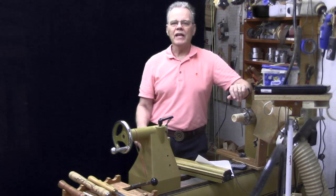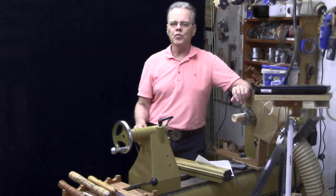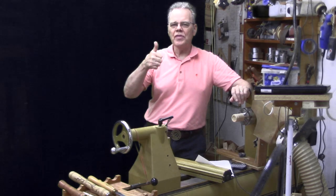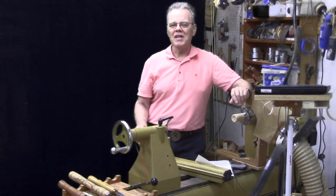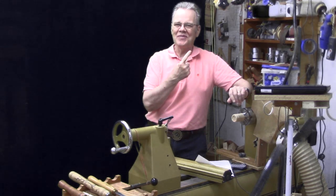If you live or visit in the Atlanta area and want some hands-on instruction, check out my website MikePeaceWoodTurning.com for details. If you enjoyed this video, give it a thumbs up. Now go out to your shop and make some mistakes — it's okay. Or you can watch me make some more mistakes on this video.